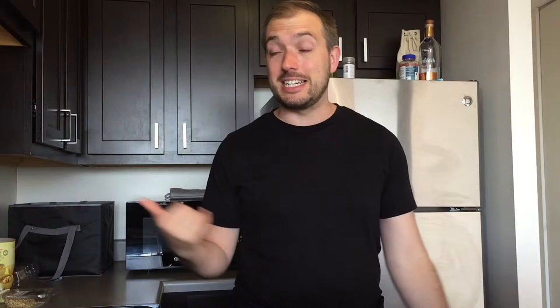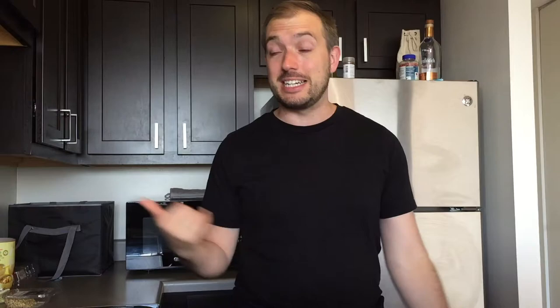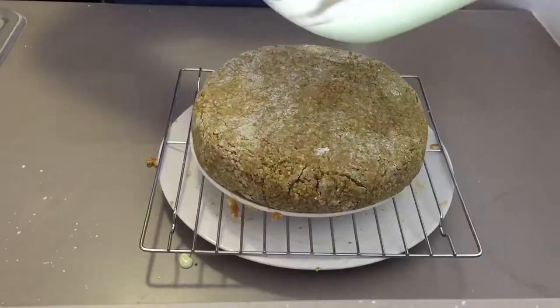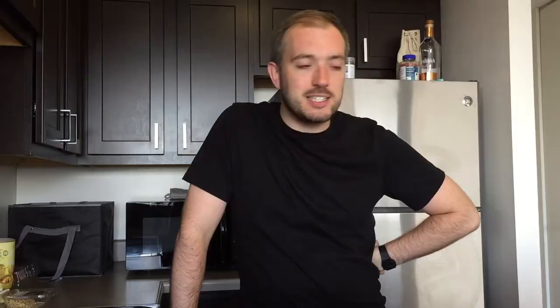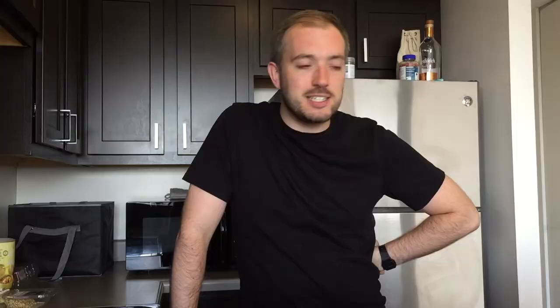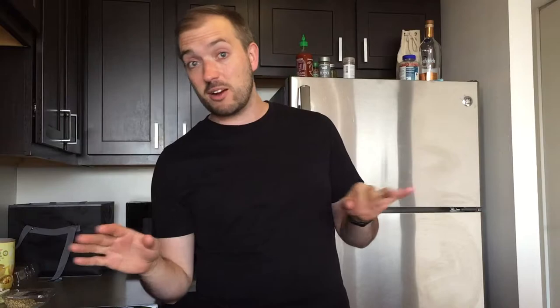Take the cake and put it onto a wire rack — I put it on a smaller plate underneath, which made life a little easier. Pour your fondant over the top, make sure it's nice and even, and it will drip down. Hopefully you've got some pistachios left — I just about did — and blitz some of them up and put them around the base. Then get your edible flowers; if you can find or afford them, put them on top in a crescent moon shape. I couldn't afford a bouquet of flowers, so I made my own origami flowers and used those as decoration.